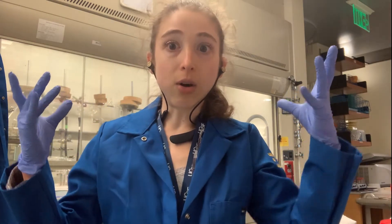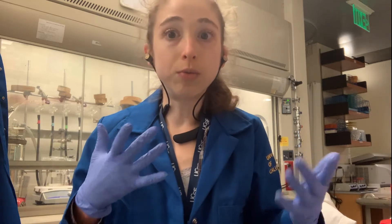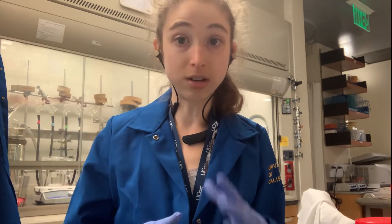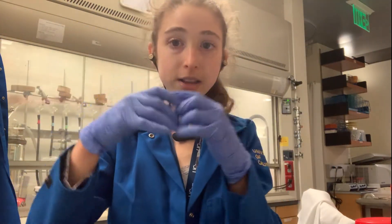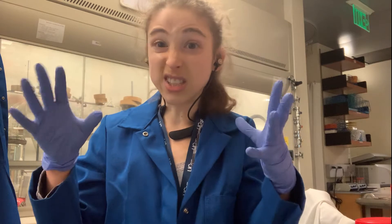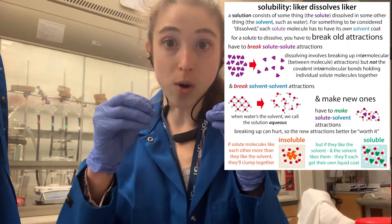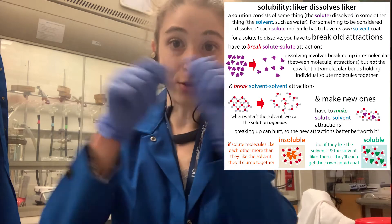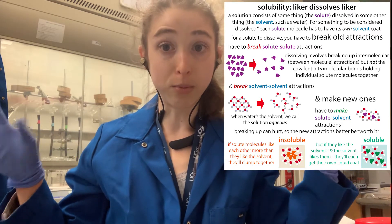When weighing out solids, it's hard enough to get things to dissolve when they're in powdery form — but if they're a big clump, it's really not good. You want to prevent clumps from forming in the first place, which is why you should always close the bottles really tightly. Don't leave the bottles open while you walk over to your bench to do calculations. Water molecules from the air will get in and make things clumpy. When things clump, they're very hard to dissolve because every little molecule needs to get a coat of water, and a big clump gives the water far fewer opportunities to interact with the solid.